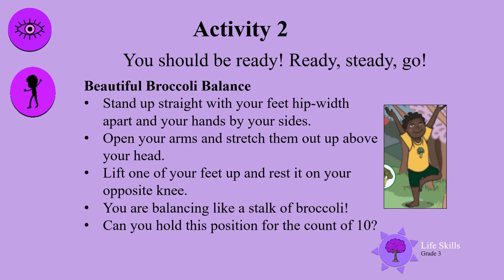Activity 2. You should be ready — ready, steady, go! Beautiful Broccoli Balance. Yes, we've been talking about healthy food. Stand up straight with your feet hip width apart and your hands by your sides. Open your arms and stretch them up above your head. Lift one of your feet up and rest it on your opposite knee. You are balancing like a stalk of broccoli. Can you hold this position for the count of 10? Well done, boys and girls.